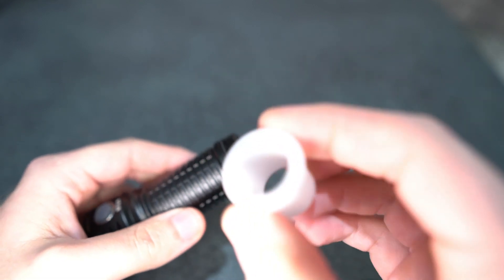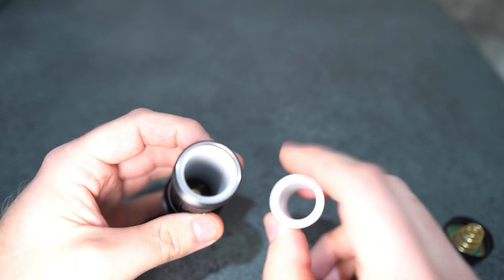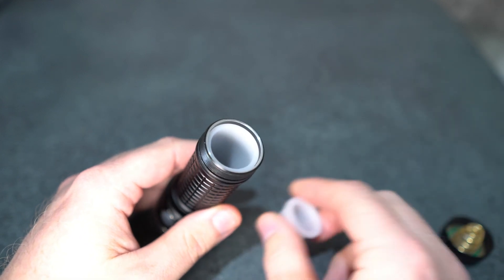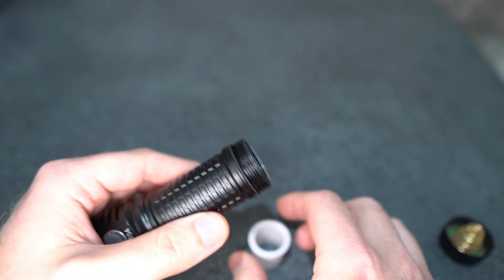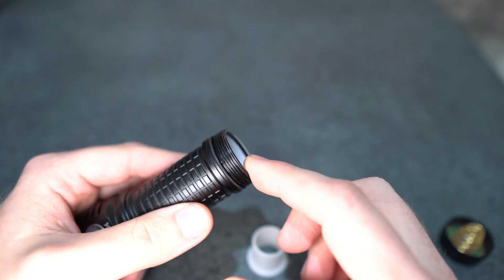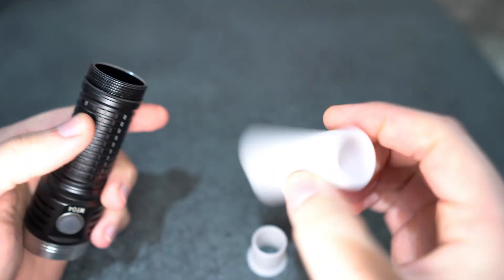There's the 18650 adapter. These flashlights have a lot of power, so I don't really see the point of using an 18650 battery, but it's nice to have. A high-drain 18650 just doesn't have the capacity to match. I'd say either a 26650 battery or a 21700 battery is best suited. And yeah, we've got the 21700 battery tube here as well.